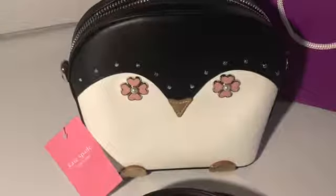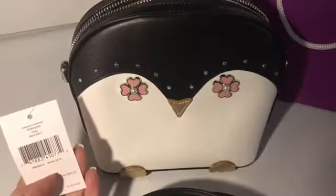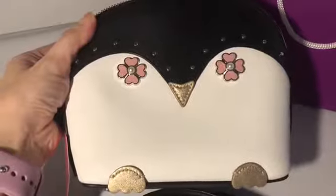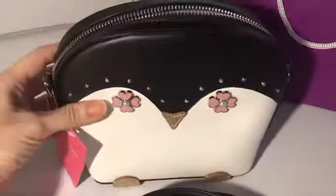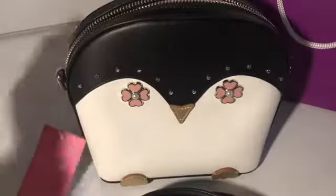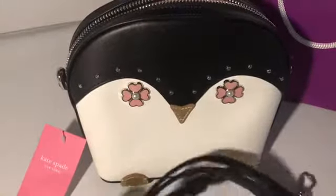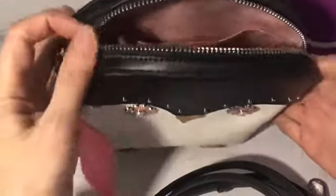This is a Kate Spade penguin bag — it's called the Penguin Crossbody. Look at the feet of the penguin. It's a very cute bag. It has a removable and adjustable crossbody strap. Look at the inside.